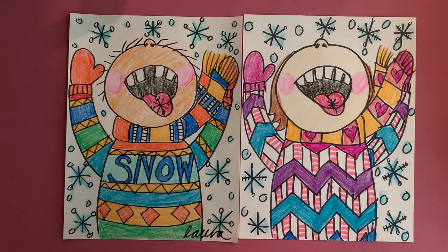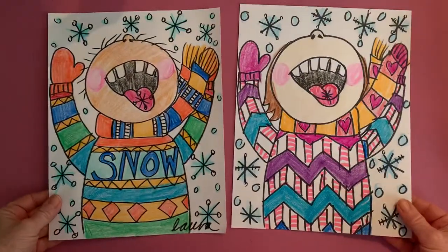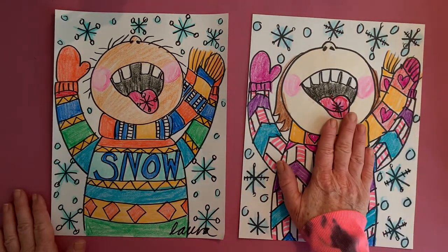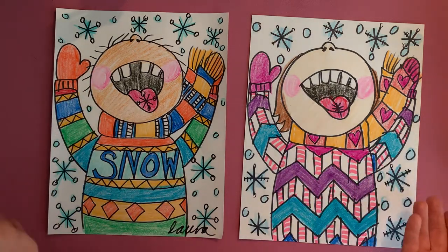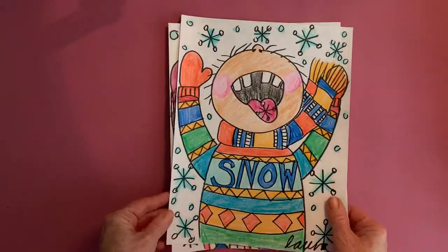Hello boys and girls, today we are going to learn how to make these cute self-portraits catching snowflakes. Here is a version for a boy, here's a version for a girl — long hair, short hair. Some girls have short hair, some boys have long hair, so however it is that you want to create your self-portrait, you're going to include a few things.